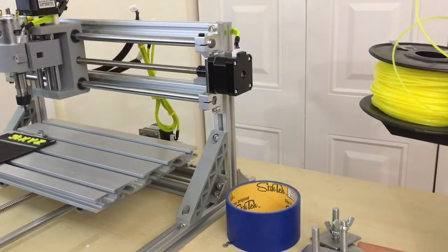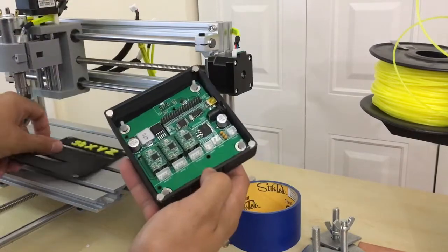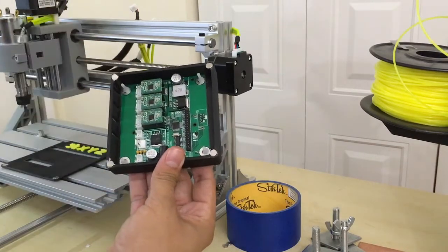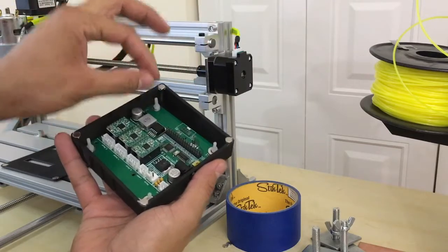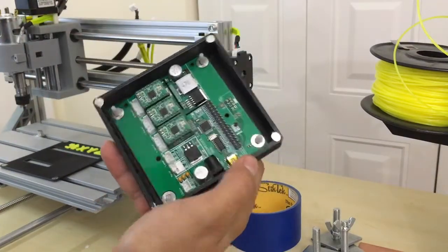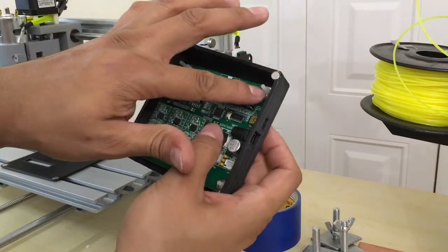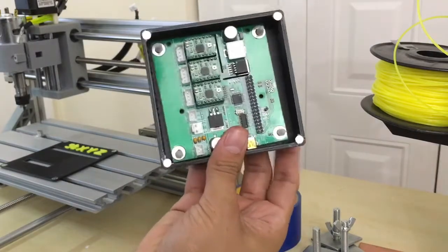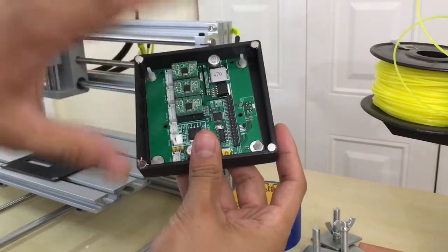I finally went ahead and 3D printed a case for the driver board, and here it is. I made a lot of mistakes — for one, I measured the distance of the holes in the board wrong, and my design was all weird. Originally I had some internal posts so the board would just slide in, but since the measurement was wrong they didn't line up. I really didn't want to reprint the whole thing because it took a long time, so I just ripped them off and drilled some holes through which I drove some M3 screws and hacked it together to make it work.